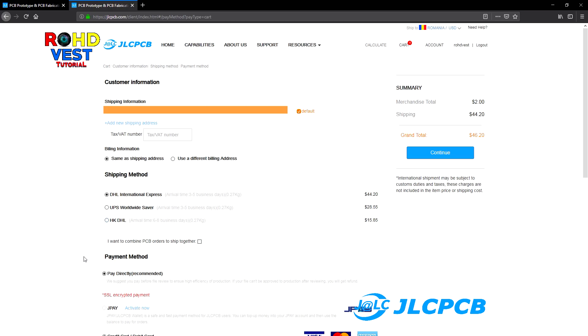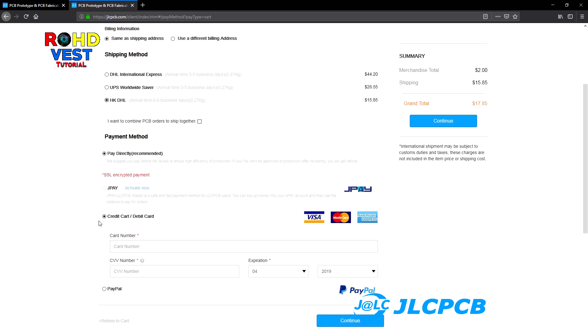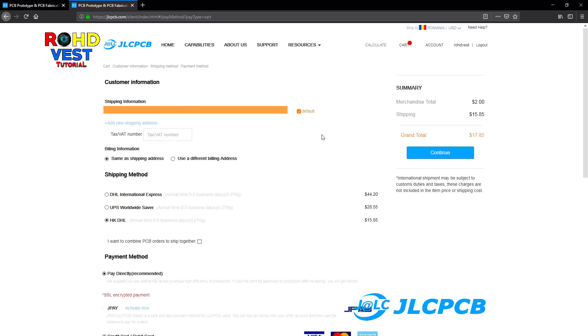The next step is to choose the address where the parcel will be delivered. Then you choose the method of shipment as well as the method of payment. To finish the order, click on continue and you will be redirected to the payment page according to the method of payment you've chosen.